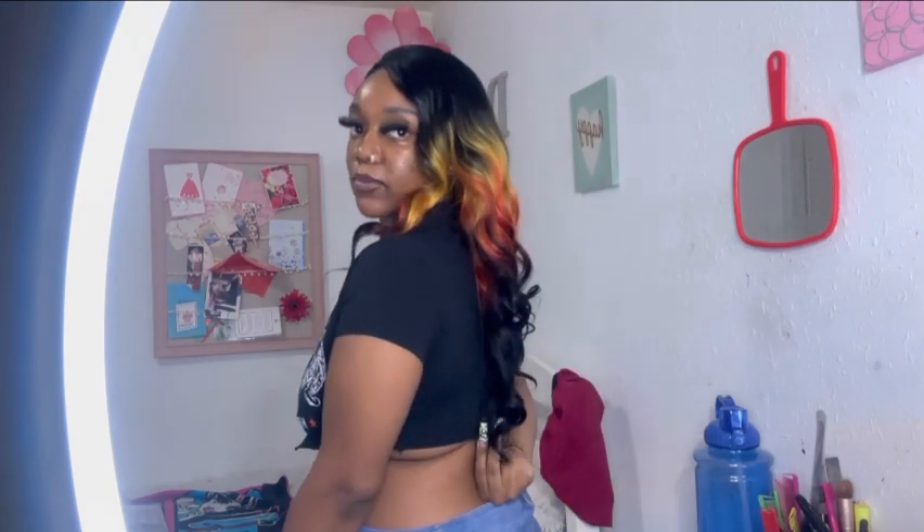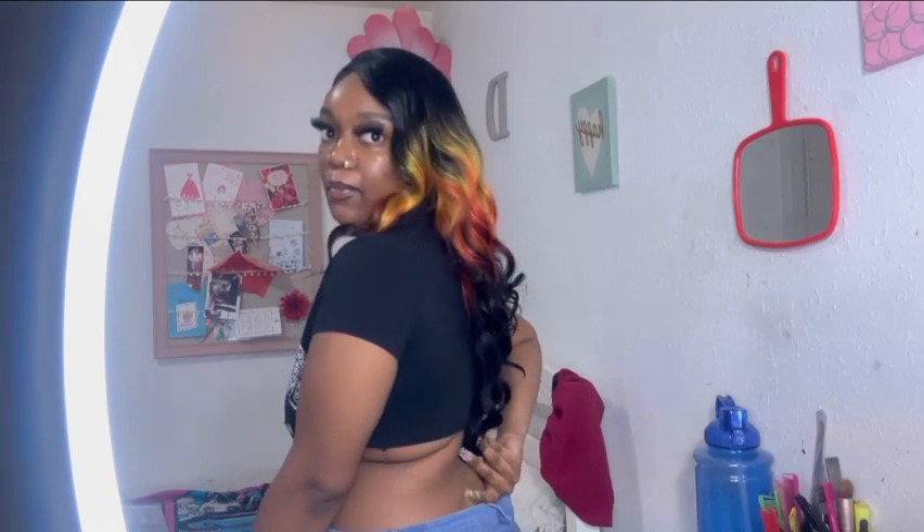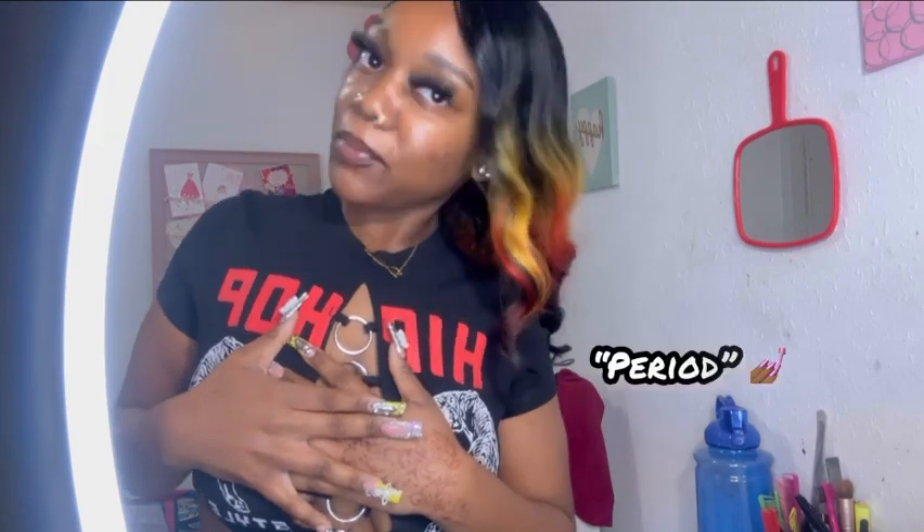I really like this wig — it's really pretty. I think this is probably like 24 to 26 inches; it stops right here at my back, might be 28. I'm five-four and a half for reference if you want to know how long it might be on you if you decide to get this wig.